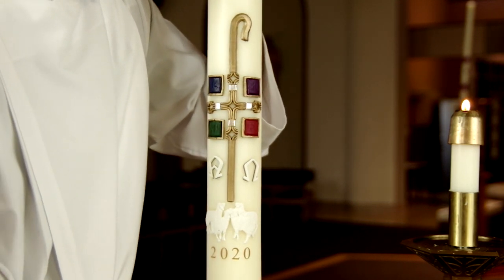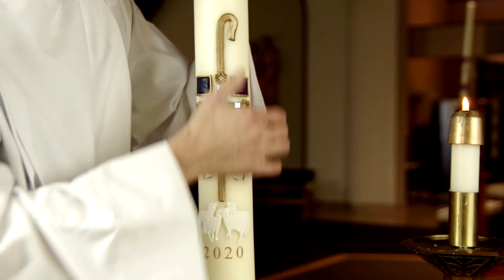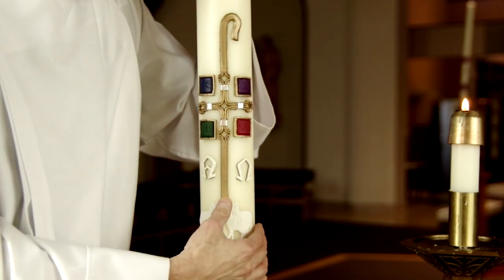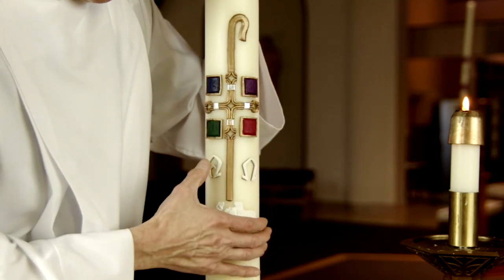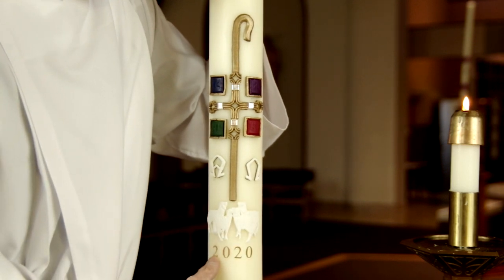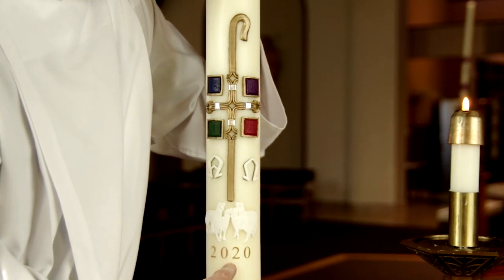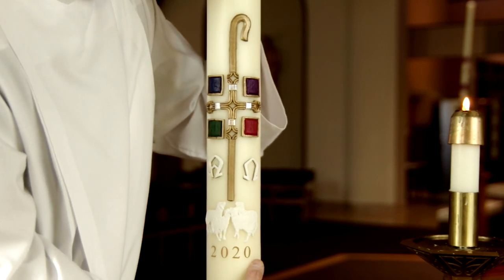So let us begin. We inscribe this — even though we already have it. Christ, yesterday and today, the beginning and the end, the alpha and the omega, all time belongs to him and all ages. To him be glory and power through every age forever and ever. Amen.